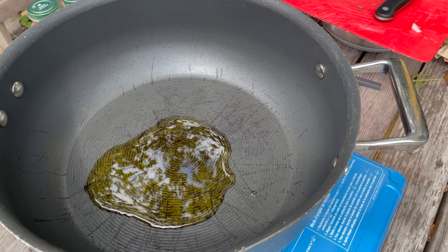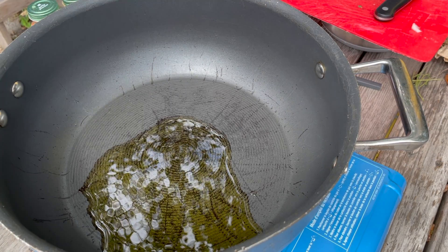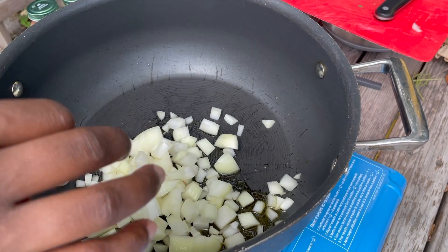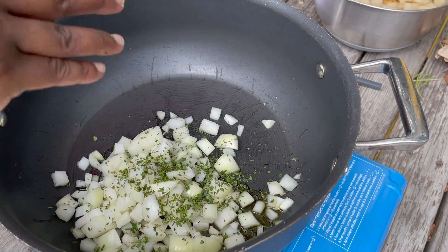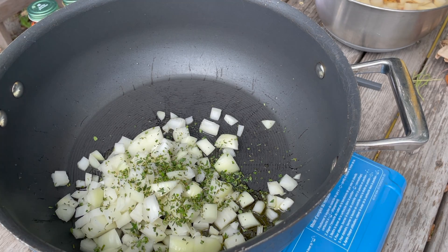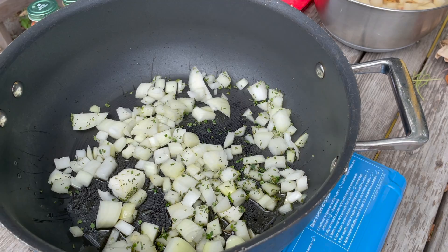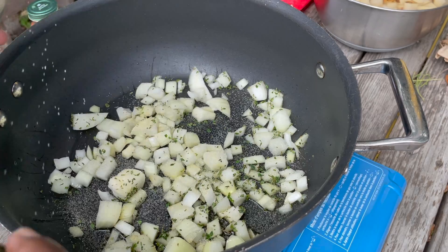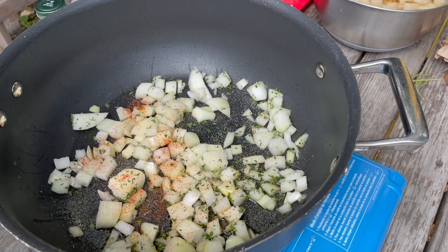Next, get your pan nice and hot. Now that you have all your produce and herbs chopped up, add in a little bit of olive oil or whichever oil you have on hand. Wait for it to get hot, then start adding in your onions to season the oil and the pan. Add in your thyme, sprinkle in some garlic, and also sprinkle in some smoked paprika — that's my favorite.